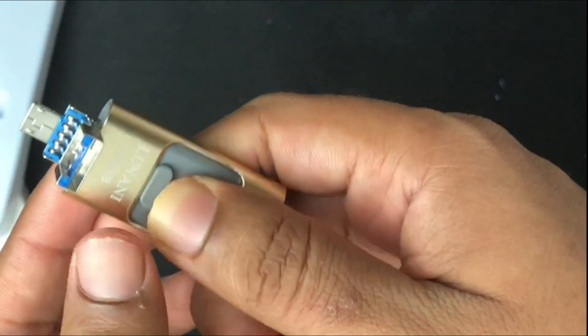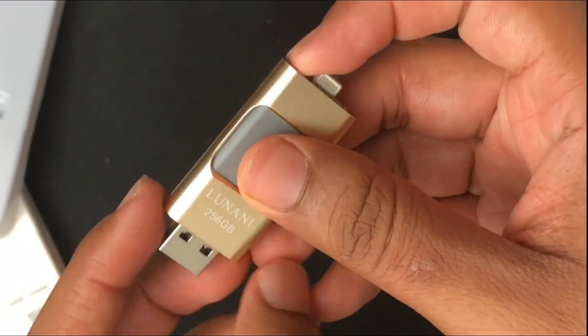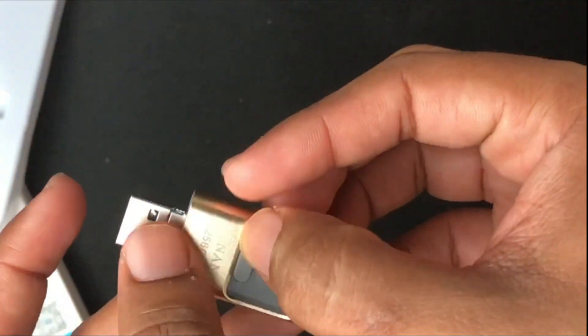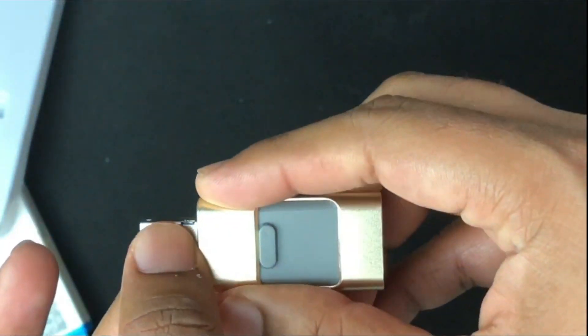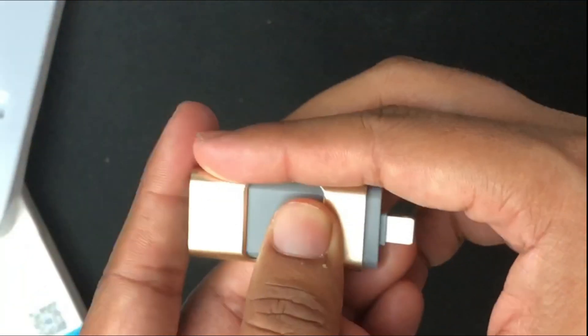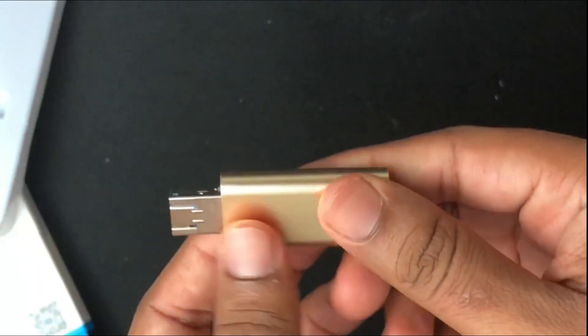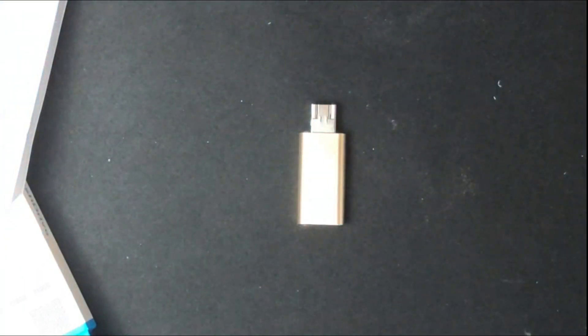That's a very good function, but I still have no idea why they included a micro USB port because it seems useless — most phones right now use a USB-C port and not many devices use micro USB anymore. The product is portable, handy, and small; I could store it in my bag.